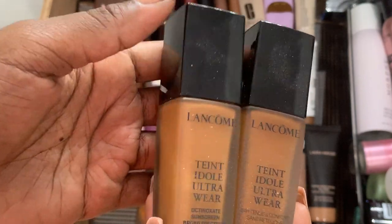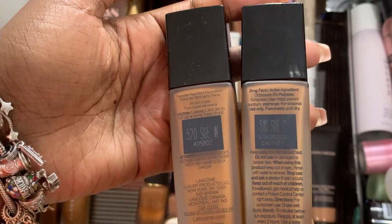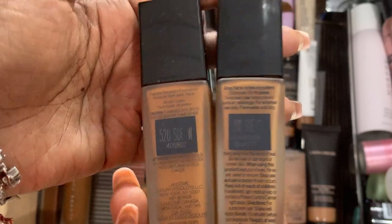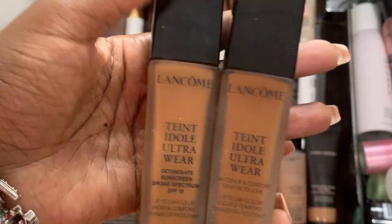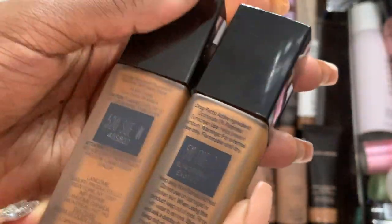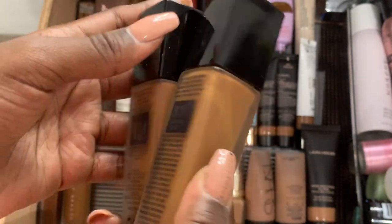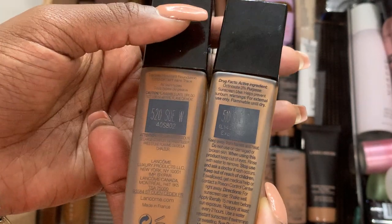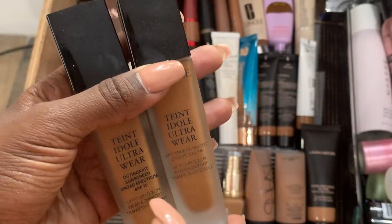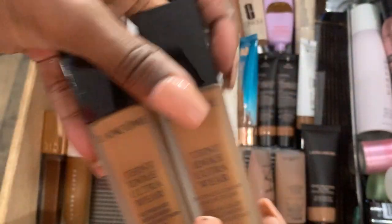This is my Lancome Foundation — I know they just came out with a new one. I have two shades: 510 SUEC and 520 SUEW. To be honest, they both look the same on my skin — combined with my bronzer and powder, you can't tell a difference. One could be a winter shade versus a summer shade, but you really can't tell much of a difference on my face. They're nice and long-lasting — you can get about 10 to 12 hours out of this.